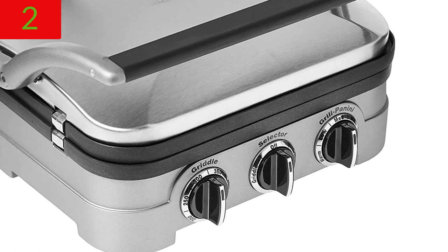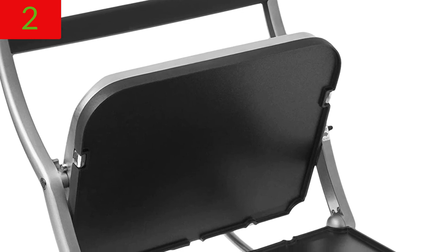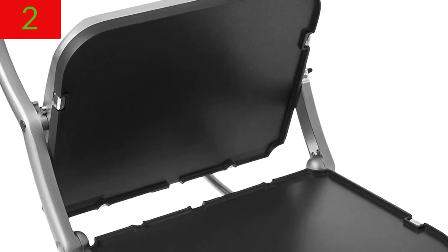Number 2: Cuisinart GR4NP1 5-in-1 Griddler Electric Gridder. About this item: Cuisinart's 5-in-1 Griddler can be used as a contact grill, panini press, full grill, full griddle, or half grill, half griddle.